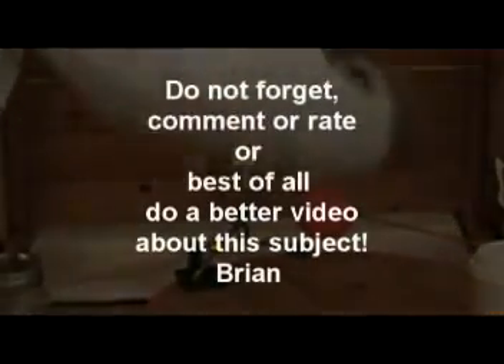Instead of missing it below, it's missing it behind the wall.